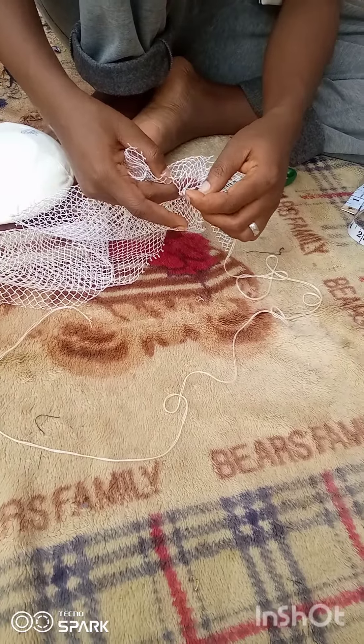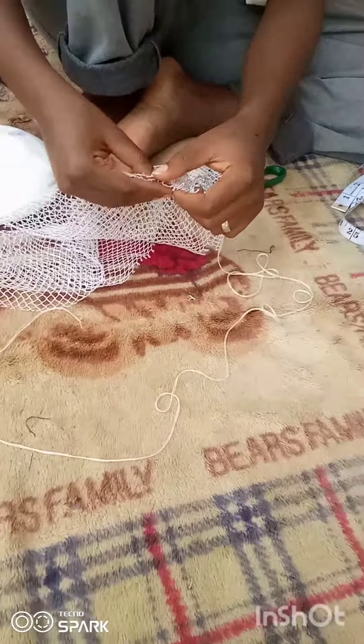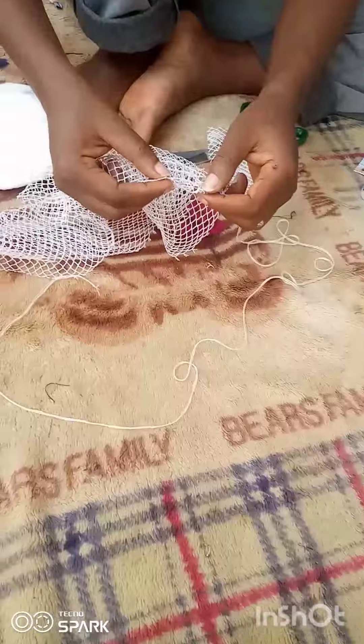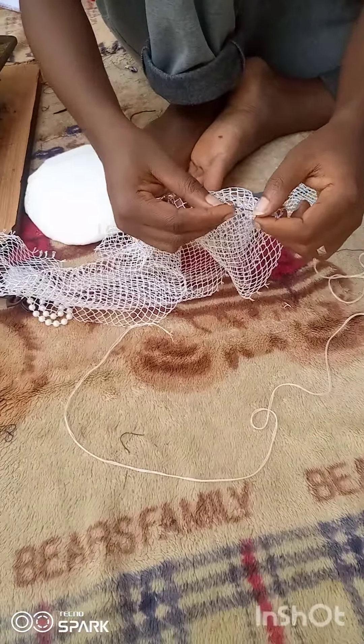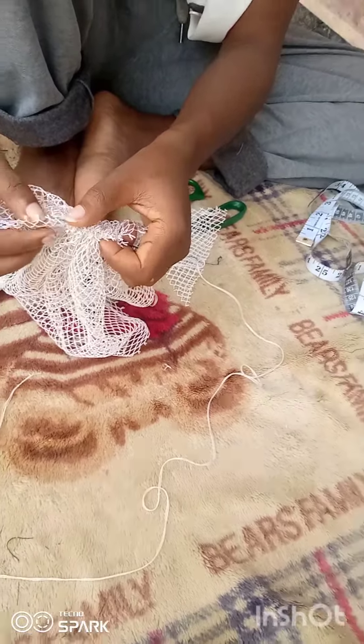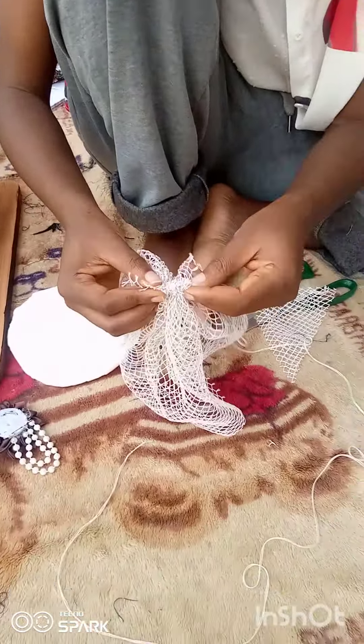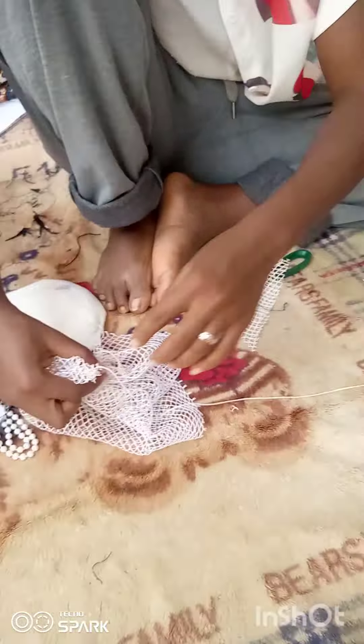After you cut, the next thing you're going to do is start threading like this. You're making running stitches, but the stitches are entering inside the diamond holes — they are called diamond holes. You start from one end and go towards the part that you cut to the other end.